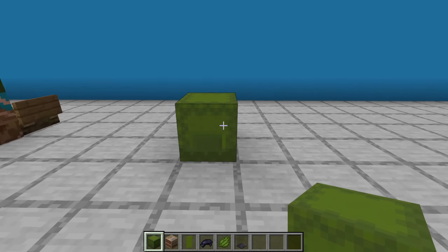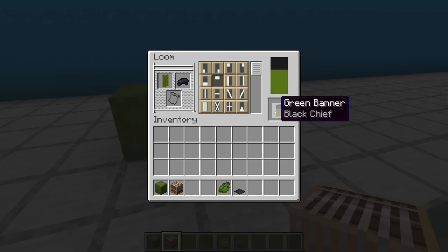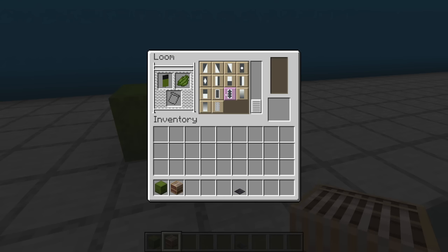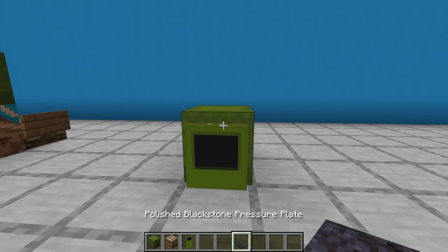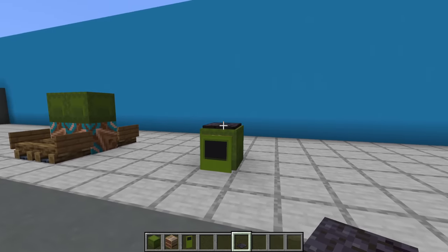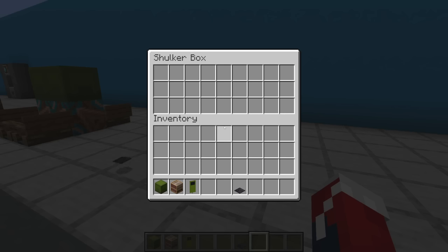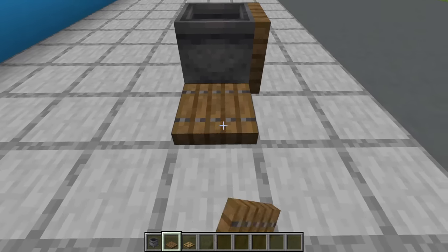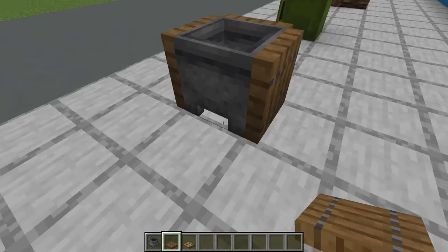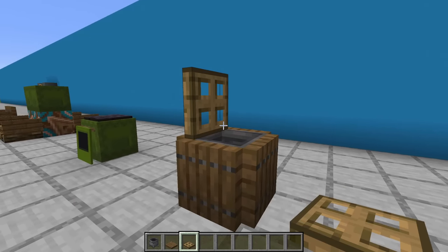Next, a bin. Place a green shulker box on the ground, throw down a loom, open it up, place a green banner in there with black dye and apply the chief pattern. Throw some green dye in there and apply the bourgeois pattern. Grab that banner, apply it to the front of the shulker box with a polished blackstone pressure plate on top. Super simple bin and it actually works — just say goodbye to your pressure plate. Another simple bin is a cauldron on the ground surrounded by flipped up spruce trapdoors, either left like this or with an oak trapdoor on top.